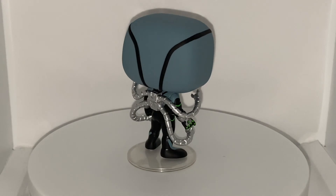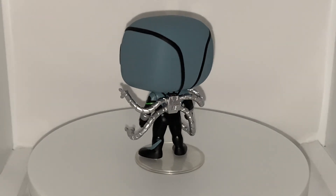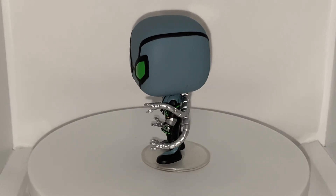Thank you so much for watching my review and unboxing of the Funko Pop Marvel Superior Octopus. Please like this video, leave a comment, and subscribe for more Funko videos every day of the week. Thank you so much for watching — peace!